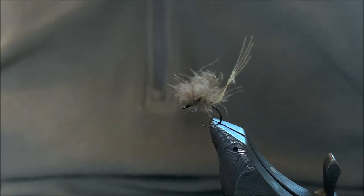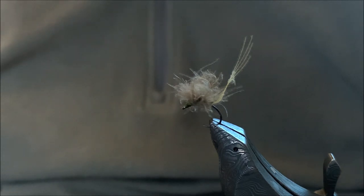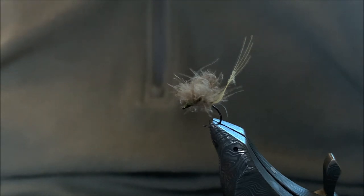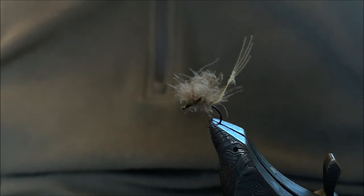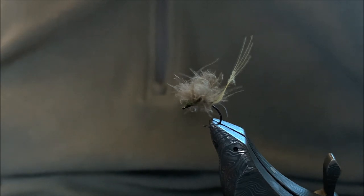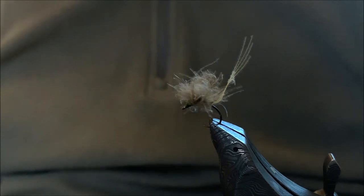In this video I'll be tying a Ghost Wing CDC Hatch Master. This is a great little fly during a Blue Wing Olive BWO hatch. When dry, use it as a dry fly, and when it gets wet, you can use it as an emerger — it takes on the characteristics of an emerger. Best results I've had with this fly on the water has been as an emerger in sizes 18 and 20 on standard hooks, and sizes 17 and 19 when using a TMC 212Y hook, which comes in odd sizes. Anyway, let's get started.